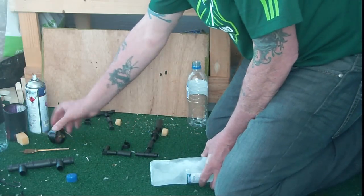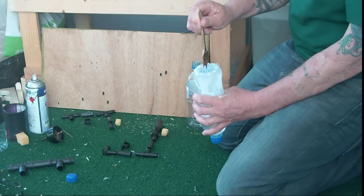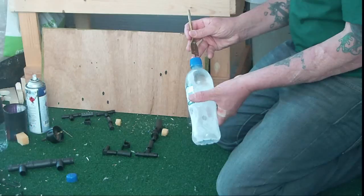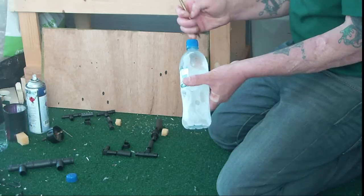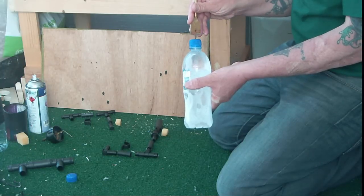The other hole you'll need to do is a one inch piece and you need to cut out the bottom. Basically the one inch is exactly the same size as the neck of the bottle, that's why I use that one. So it's quite important that you match up the width of your neck of your bottle with your drill piece. In this case I use a one inch.